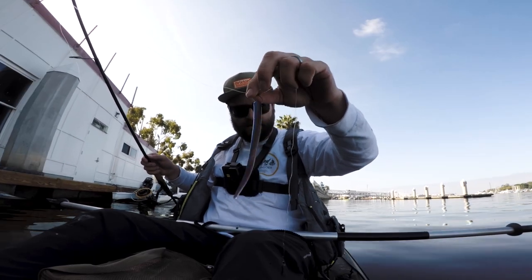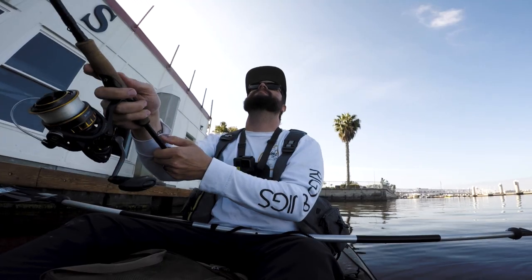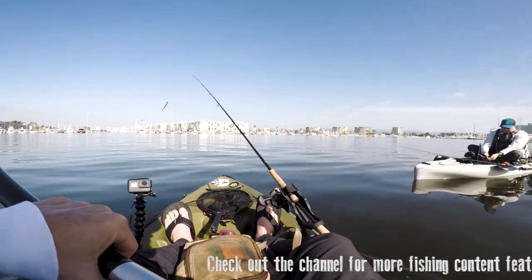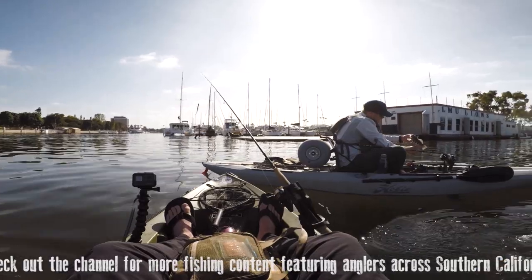Oh there you go, Bar! All right, here it is — is that your first spotty? Nice! There it is, Bar's first spotty at Marina del Rey! Now you gotta take that selfie.